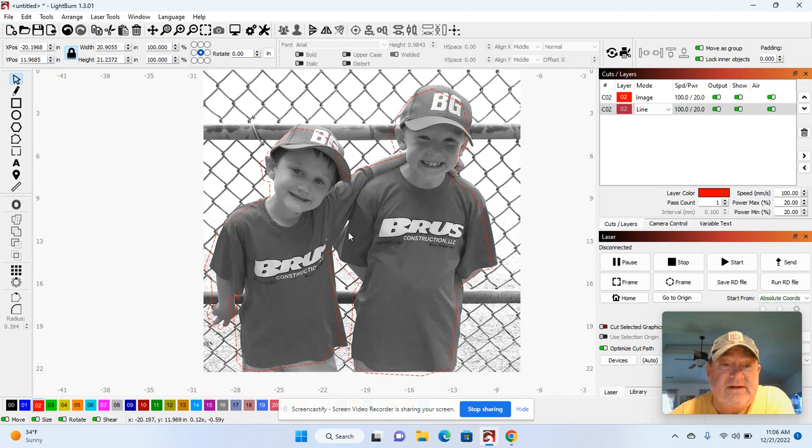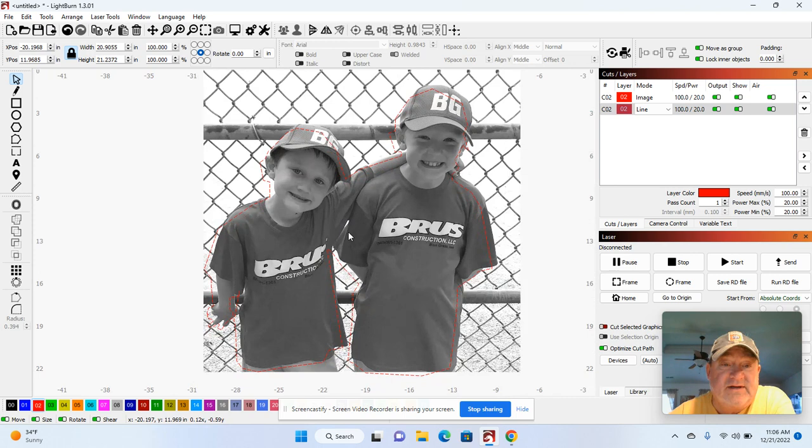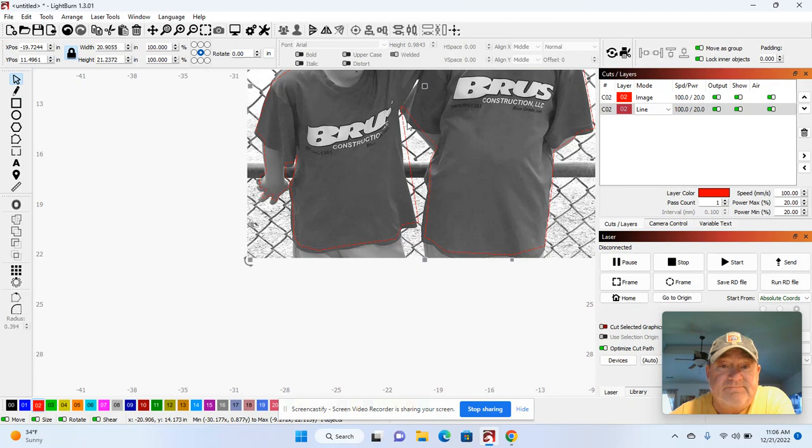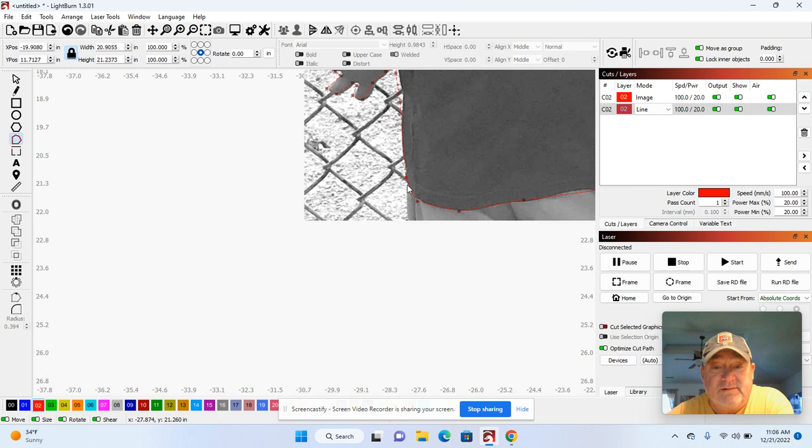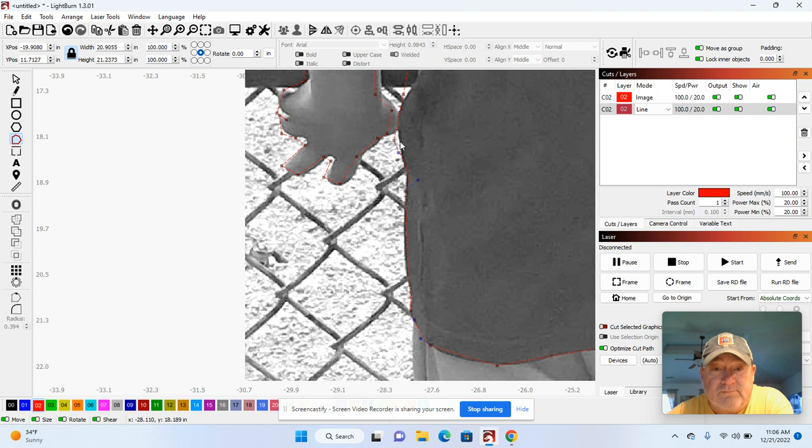We can pull this back down on top of the picture — it's fairly easy to get it lined up. What I want to do is go in and actually edit this. If you hold your Control key down, you can be more accurate when moving things around. So I'm going to go to the Node Editor and pull this node here and this one here, and just kind of give it a curvature.